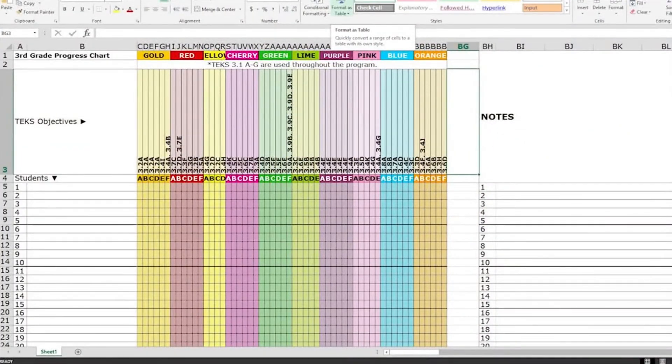Also included is a class progress chart spreadsheet that can be accessed by clicking on the Progress Chart button at the bottom of the program. This spreadsheet allows you to track student progress digitally by checking the boxes with either a Y for yes or N for no. This can be kept digitally for easy access.